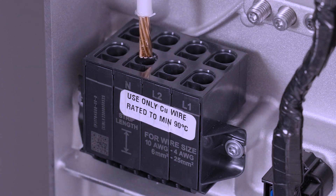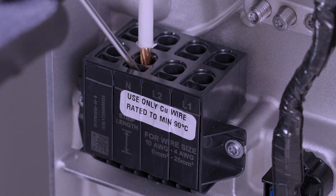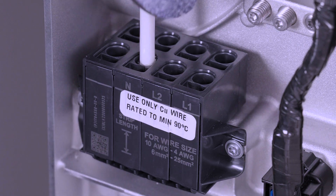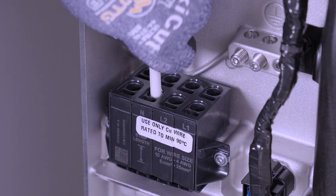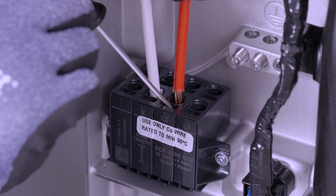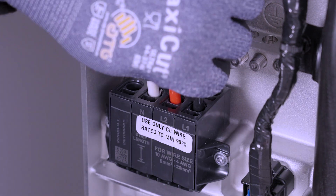To open the terminal, insert a cabinet-tip flathead screwdriver into the rectangular hole and press firmly. With the terminal open, insert the conductor into the adjacent round hole. Remove the screwdriver to close the terminal. Perform a tug test by lightly pulling upward on the conductor to ensure that it is properly seated and does not pull out. If the conductor passes the tug test and remains in place, firmly press the conductor in again. If the wire pulls out during the tug test, retry and ensure the terminal is fully opened before inserting the wire. Continue this process with the other AC terminals.